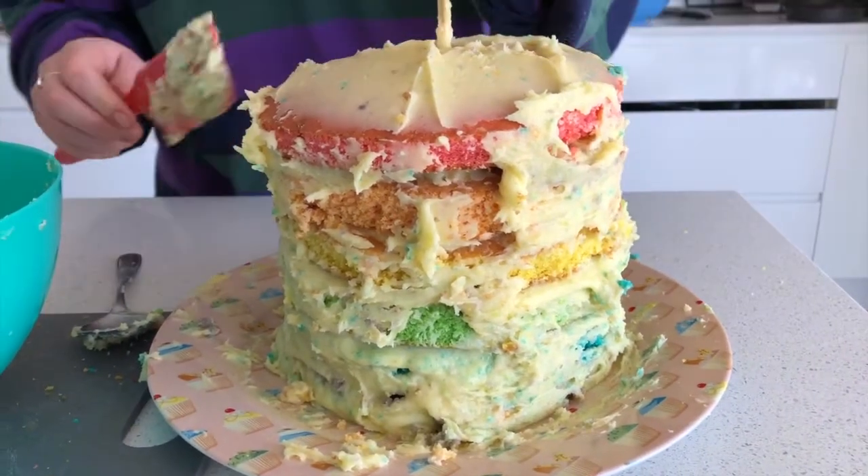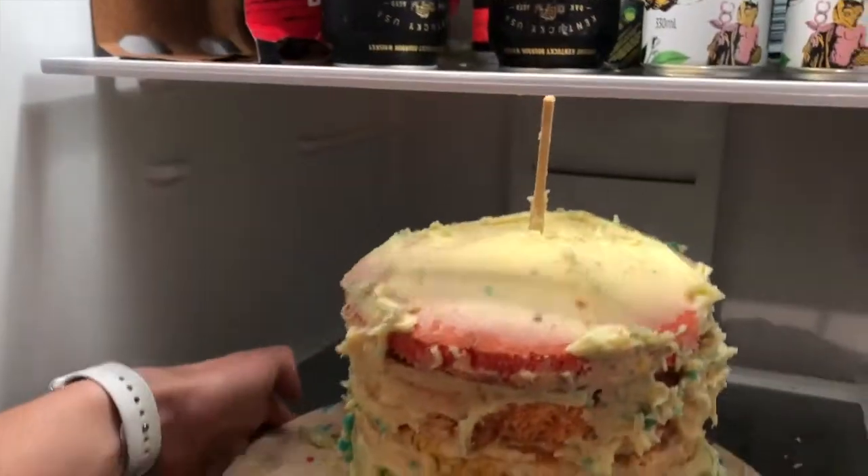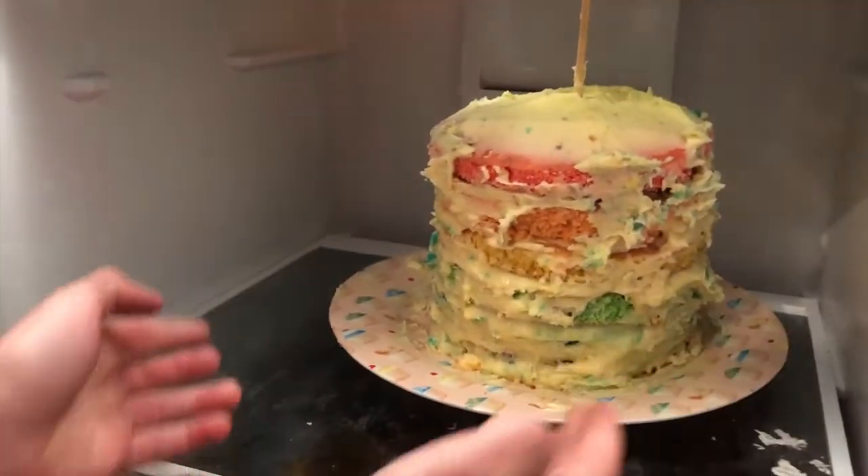Are you sure it looks amazing? Well, I'm sure it will taste amazing. Time to carry the cake to the fridge — oh, it's getting a bit wonky. Am I going to be able to do it? Perfect fit! I hope the cake does not break in the fridge because I really want to eat it and I really want to have the nice cut with the rainbow through it.